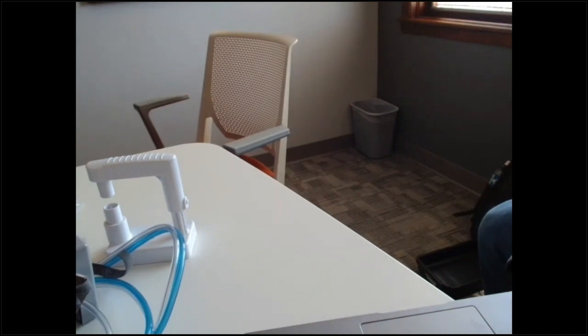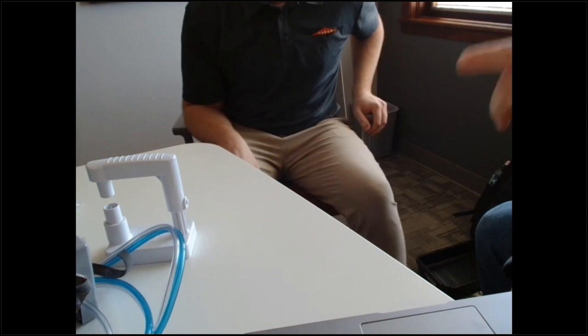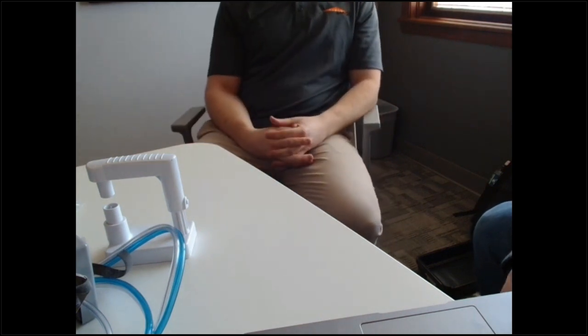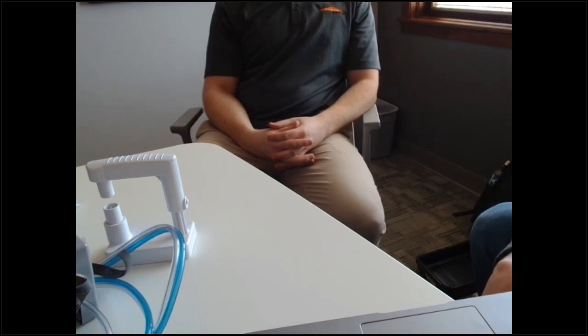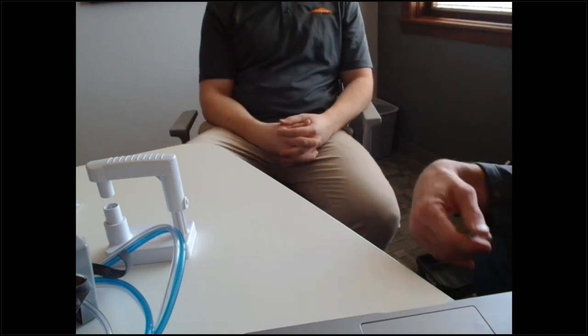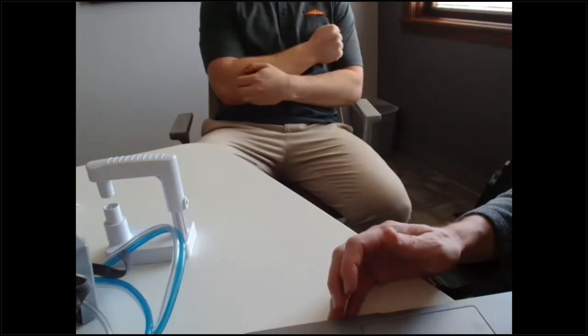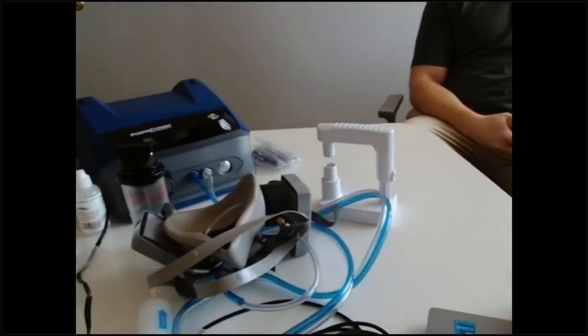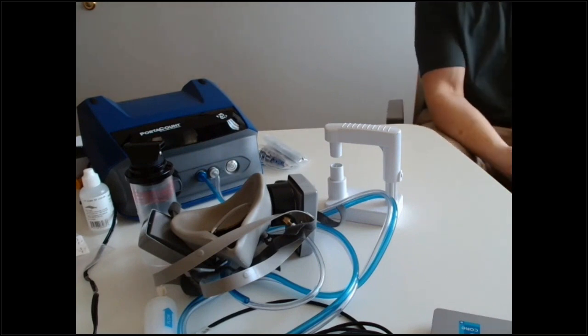Question: how long can you run the PortaCount with an alcohol wick before it runs out? It depends — roughly four to eight hours, and it varies based on humidity. In a high-humidity room there's a condenser inside pulling out moisture, so the wick may deplete faster. The key is that the software will tell you with a low alcohol warning when you need to re-wet the wick.